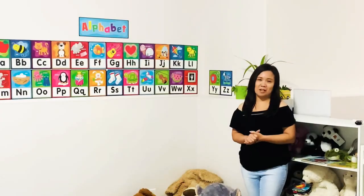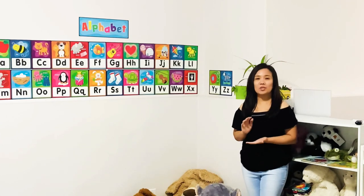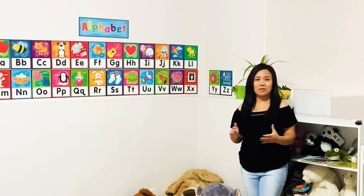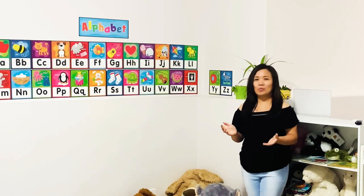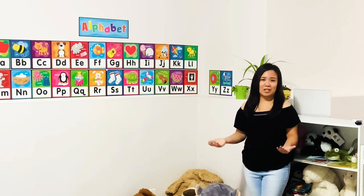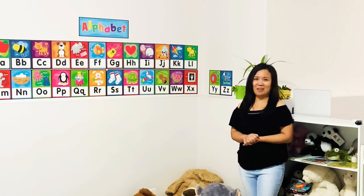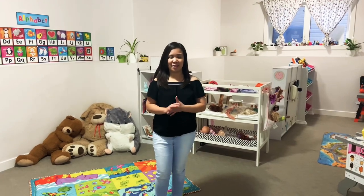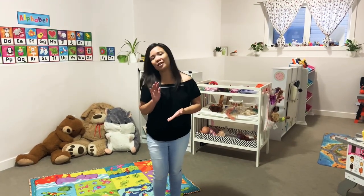My husband made all of this. It's just in the basement of our house — three years ago when we bought this house the basement space was very spacious, about 940 square feet. We decided to utilize it and put up a licensed daycare so we could both work at home.